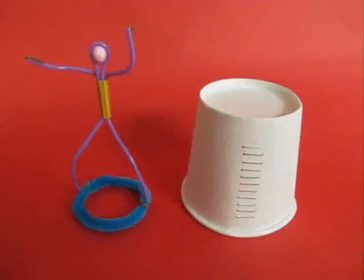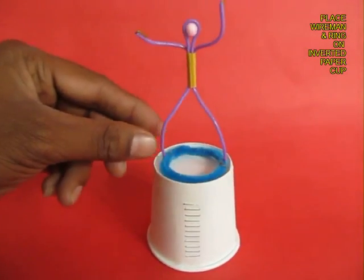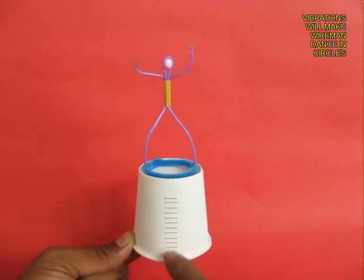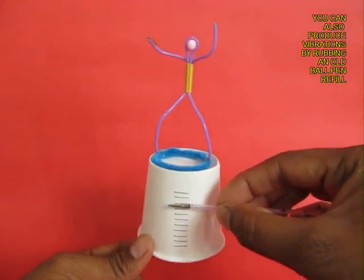This is the cup from inside. You upturn the cup and then take the pipe cleaner ring with the wire man and place it. Hold the cup with one hand and rub the staples with your finger and the wire man will rotate round and round.